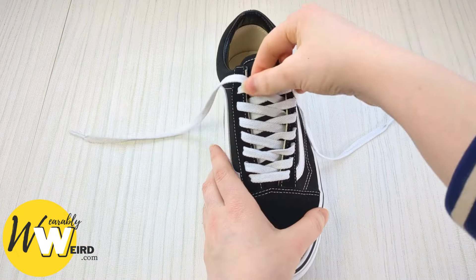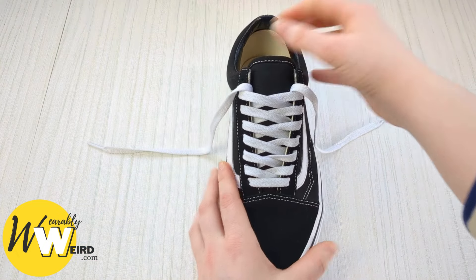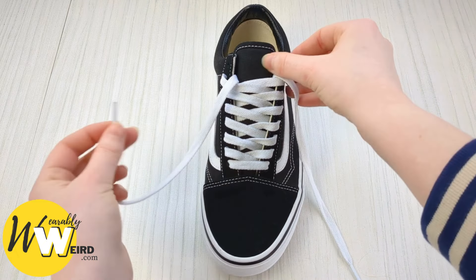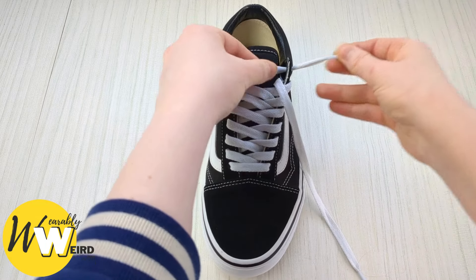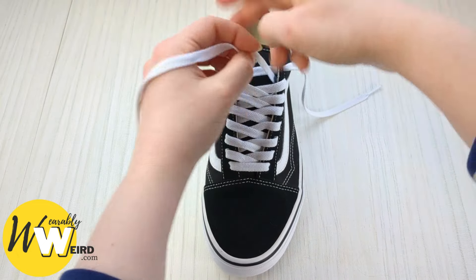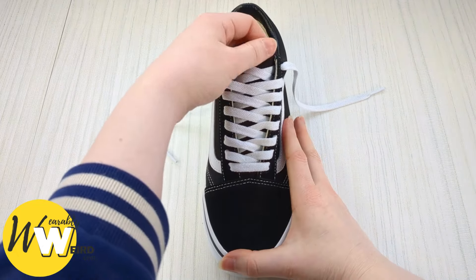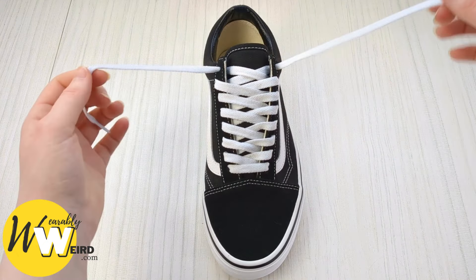Take a second to make sure there's a little bit of slack in all of those so you'll be able to slip your foot in easily. Now for the very top eyelets we're going to do something a little bit different — we're going to go up into them from underneath this time. Pull your laces through, swap to the other one, and pull it through.